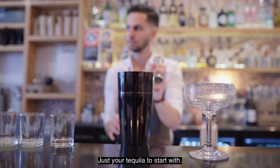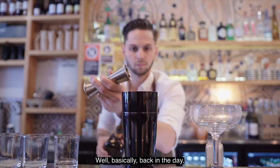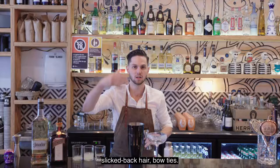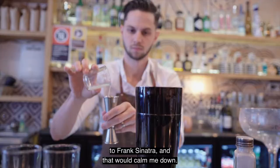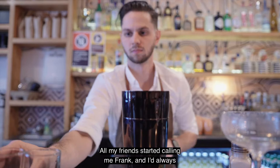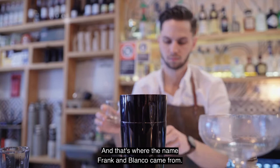How did you come up with the name Frank and Blanco? Well, basically back in the day I'm a big lover of Frank Sinatra — slick back hair, bow ties, you name it, I had it going. Before shifts I always listen to Frank Sinatra and that would calm me down, and all my friends started calling me Frank. I'd always loved drinking unaged tequila, which is a Blanco, and that's where the name Frank and Blanco came from.